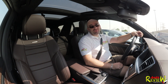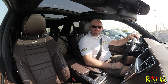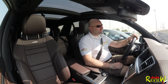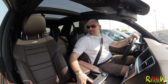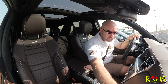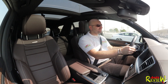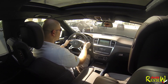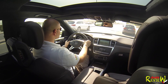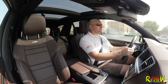The AMG Driver's Package raises the top speed from 250 to 280 kilometers an hour. I'm not sure where you'd use that in Dubai — it's a culture of hypercars and supercars but on a daily basis you can't really drive that speed, so it might be a waste of money. I'd rather spend it on the interior. I really like this brown color and this wood panel on the side — that's all great.